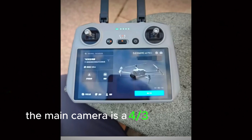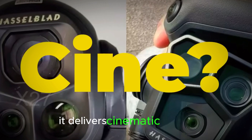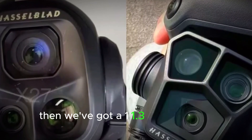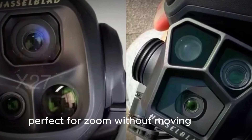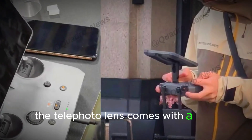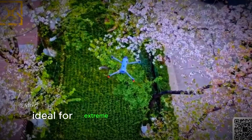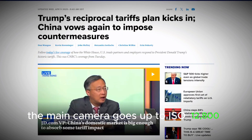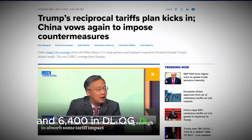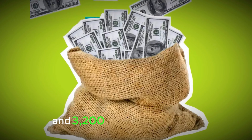Now here's the showstopper: the camera system. The main camera is a four-thirds inch Hasselblad CMOS sensor with a 100 megapixel mode and a fully adjustable aperture from f/2 to f/11, with a 70° field of view — cinematic quality. Then there's a 1/1.3-inch medium telephoto lens offering 48MP and a 70mm equivalent focal length, perfect for zoom without moving closer. Finally, the telephoto lens comes with a 1/1.5-inch CMOS sensor, pushing 50MP and a 168mm equivalent field of view — ideal for extreme zoom shots without losing detail. ISO ranges are strong: the main camera goes up to ISO 12800 in normal mode and 6400 in D-Log, D-LogM, or HLG. Stills hit ISO 6400 at 25MP and 3200 at 100MP.